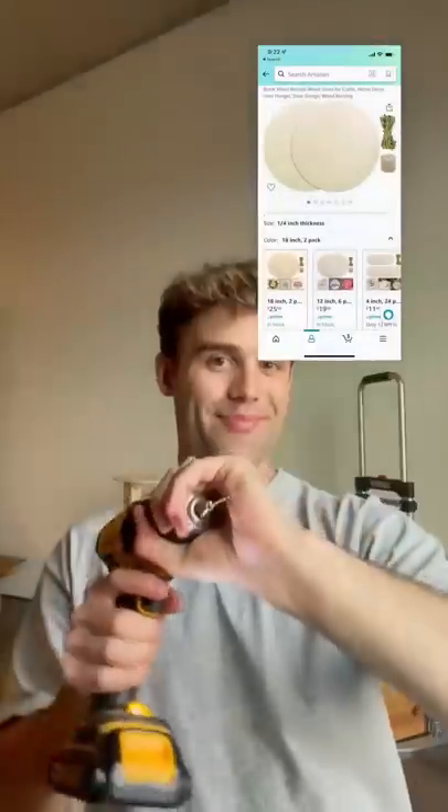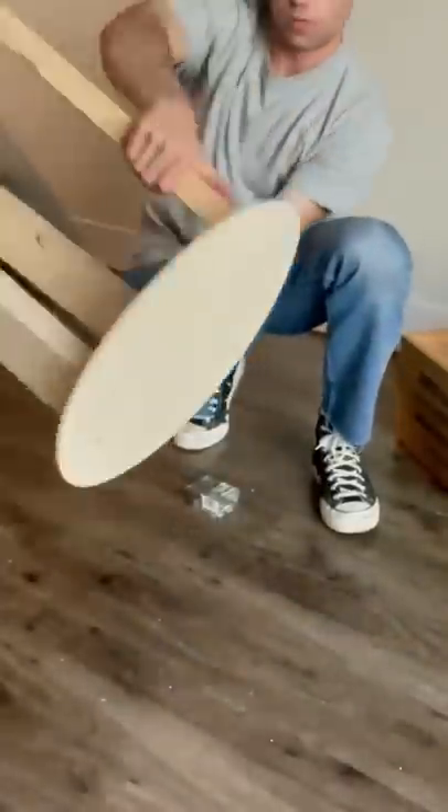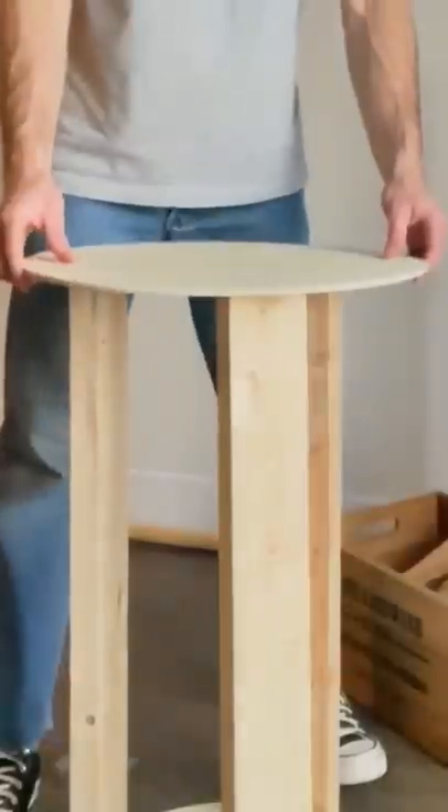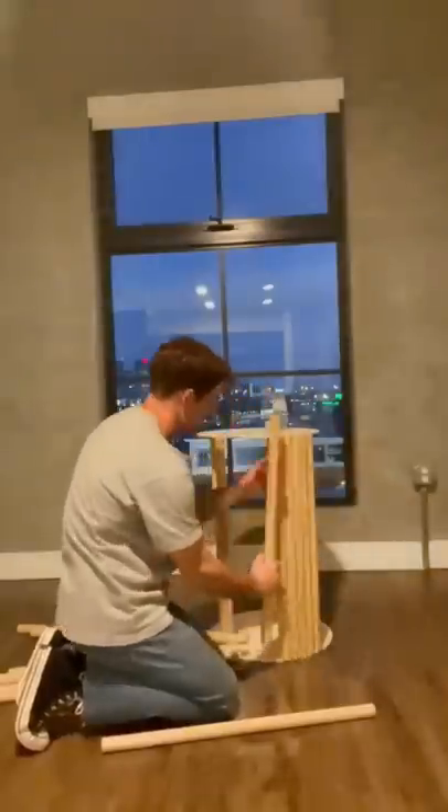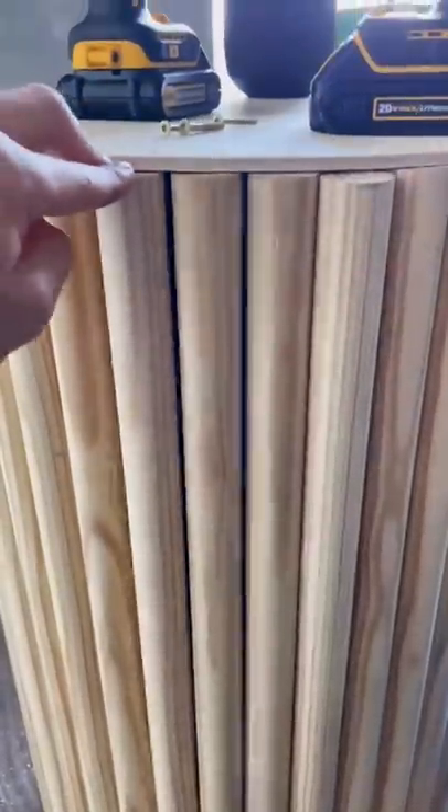I loaded everything up in my car, came home, and built a base with these H&N circle pieces I got off Amazon, and screwed them down with two screws. Then I flipped the other side over, screwed that down, and added my first dowel. Make sure you line it up perfectly straight because this is where I made a mistake. I finished adding the rest of the dowels and realized they aren't very straight, so I had to realign them.